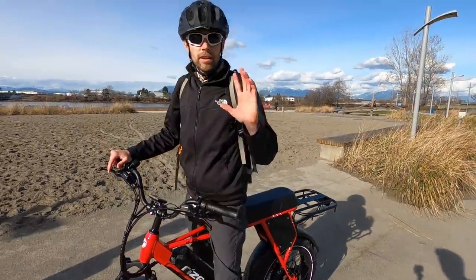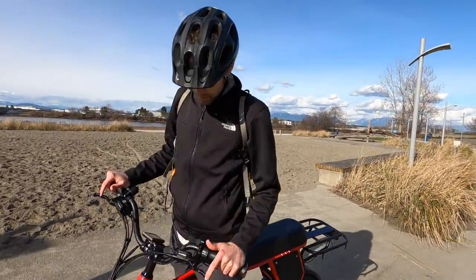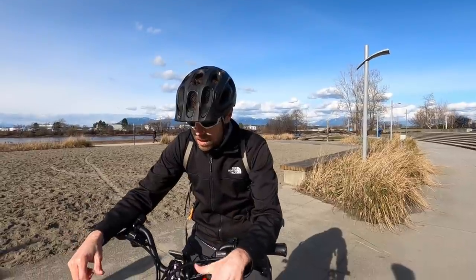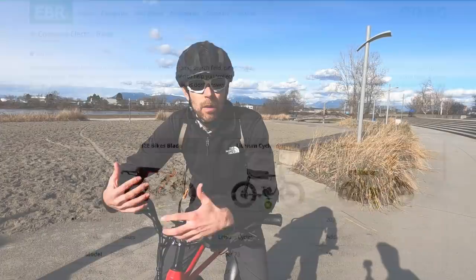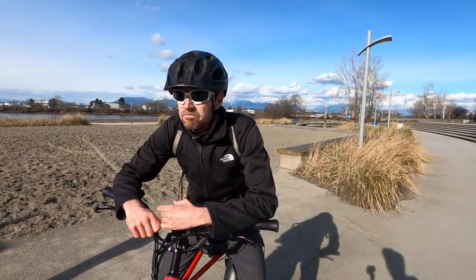I think you guys have gone super thorough on this bike and it's a pretty good offering, especially at this price point. For the full written review, I'll see you back at electricbikereview.com where I do all the measurements and specs. There's a really cool comparison tool you can use to suss out the details. I welcome your feedback — this is a relatively new brand, so let me know what you think. They have that year-long comprehensive warranty. See you in the next one — ride safe.